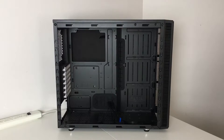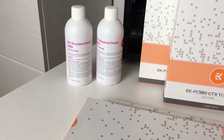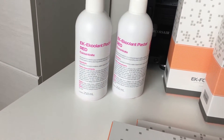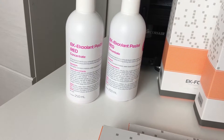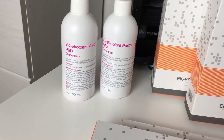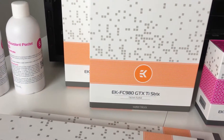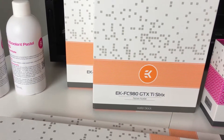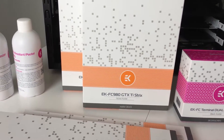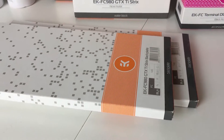To maximize the space efficiency for water cooling components. Speaking of water cooling components, here we have all the bits and pieces we're going to be using. We have the EK coolant pastel red concentrate, which will go with our build really nicely. Next up we have our GTX Strix 980Ti water blocks - two of them for the 980Ti cards.